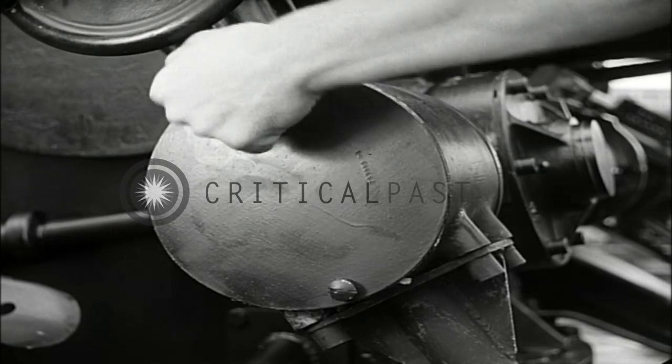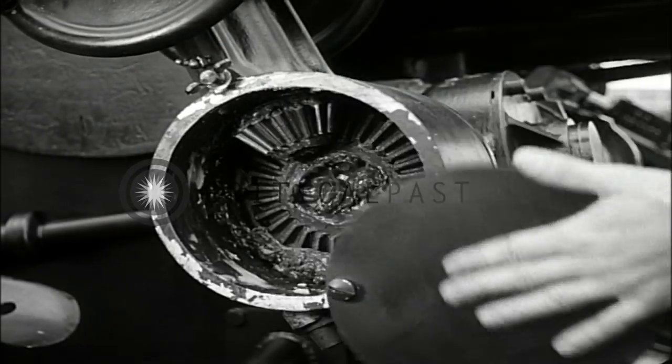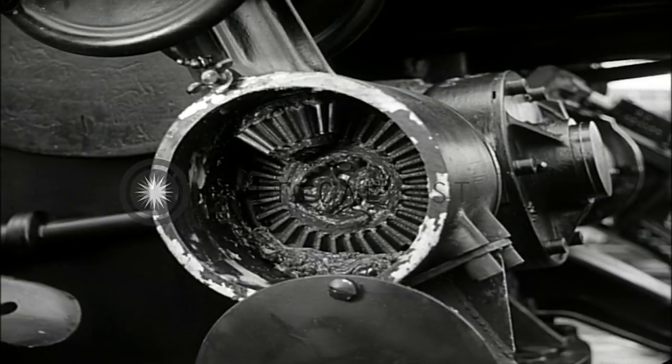To make inspection and maintenance easy, all access openings are equipped with quick-opening covers.